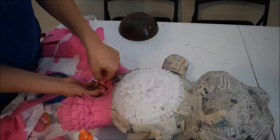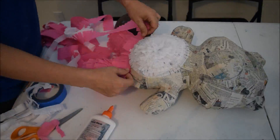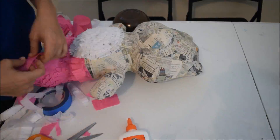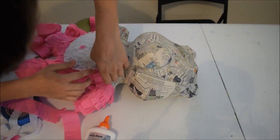And then a larger, full-size fringe for the fur of the Care Bear. And I will have a video coming out shortly with details on how to create pinata fringe.